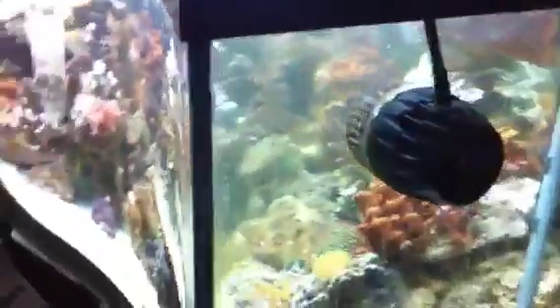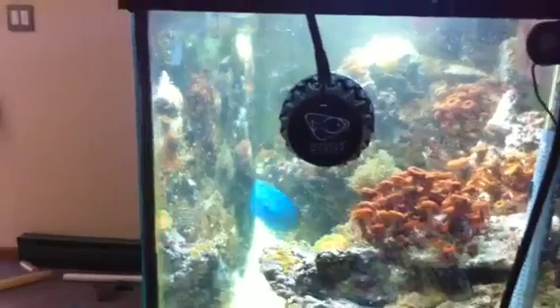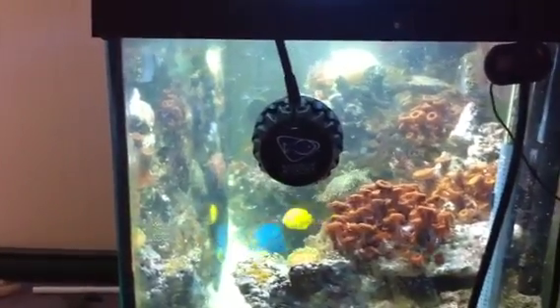I just finally got it from my friend who's getting out of the hobby — one of the big boys, an MP40. Trying to get the angle right; it is a curved tank, that's what the reflection is there. But the MP40 is pretty much doing the same thing. I have it set so it's just pushing the water straight out, not coming into contact with any of the corals or live rock.